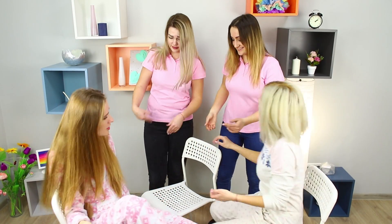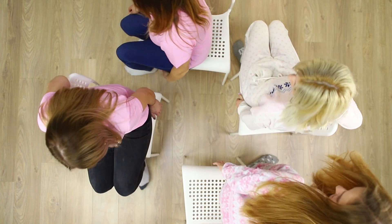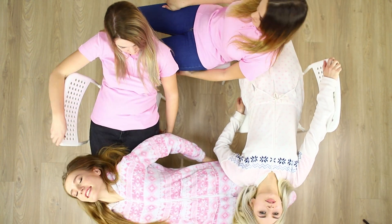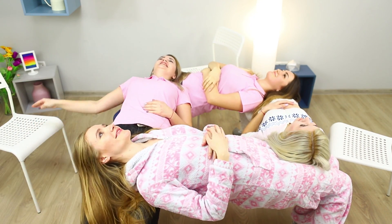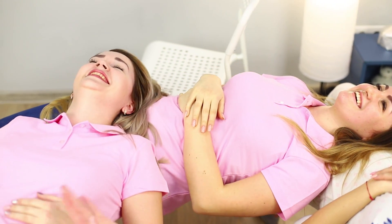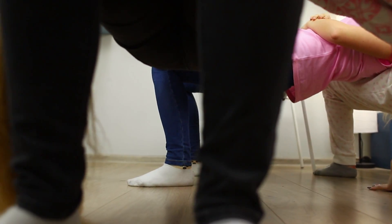Here's one very interesting game for four friends. Put four chairs in a circle and lay down on each other like this. Move the chairs back and start the game. The point is to stay balanced and not fall! How long did you manage to stay upright?